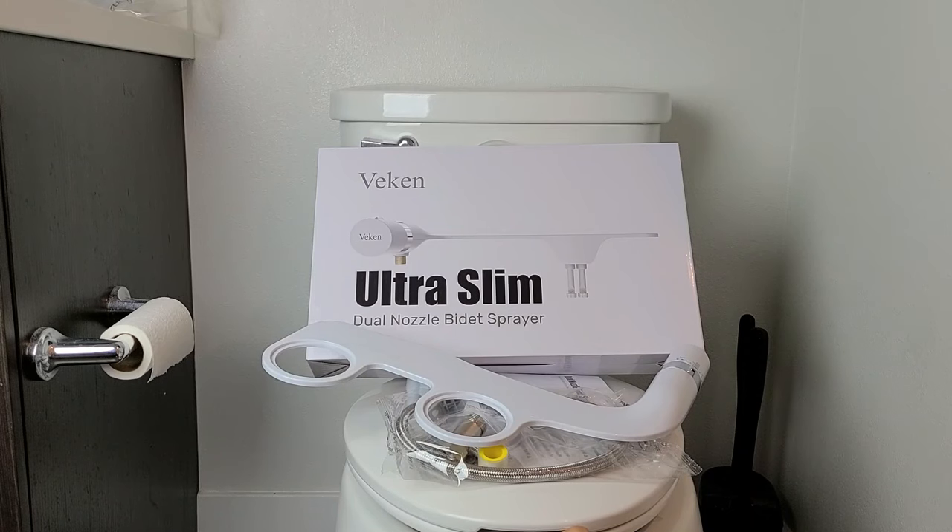Here's a quick how-to on installing the VIKIN Ultra Slim Bidet. This is the one with the dual nozzle.